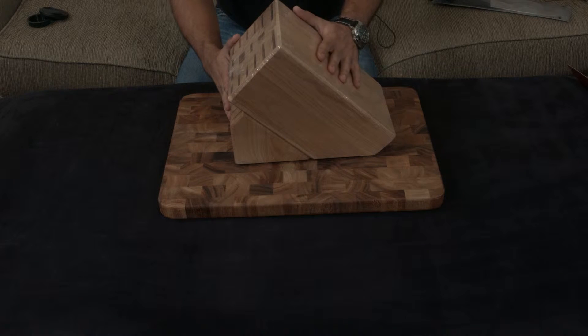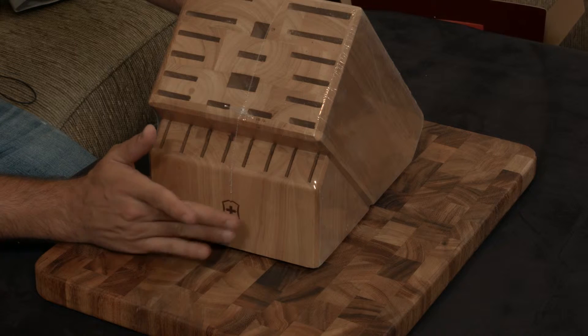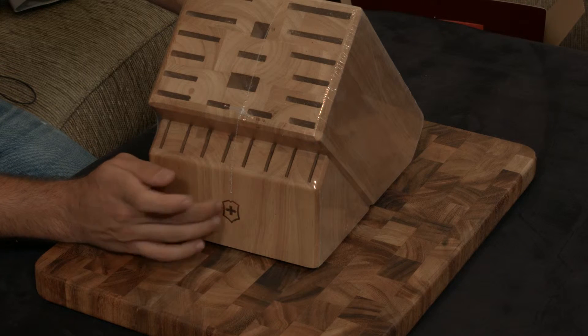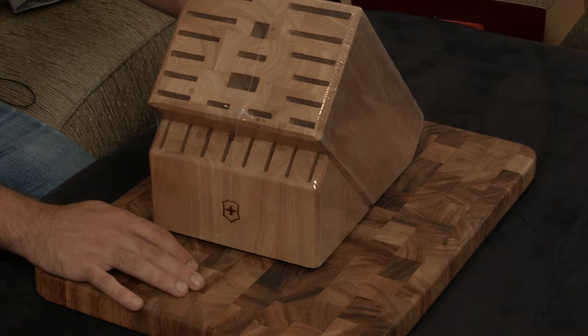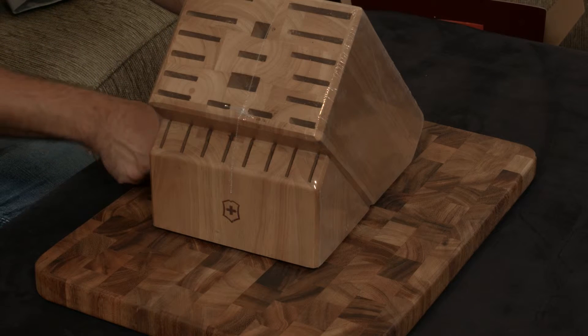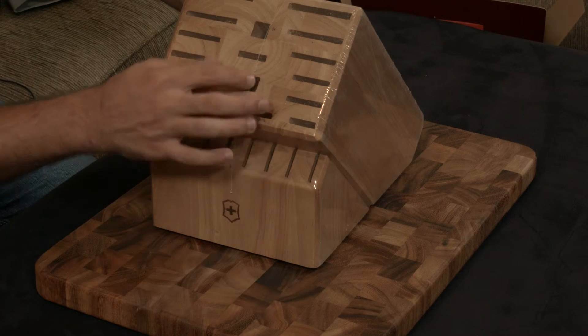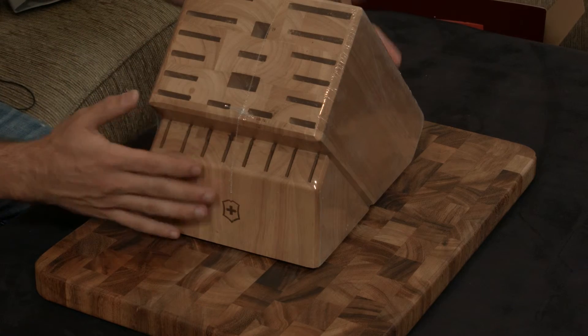For the price, it's amazing. The logo is actually very nicely burned into the wood — a lot of other manufacturers, even very high-end ones, can't make that same claim. There's no excess glue seeping out from the joints, everything is cut relatively square, and it looks pretty nice.